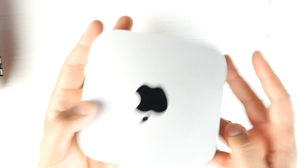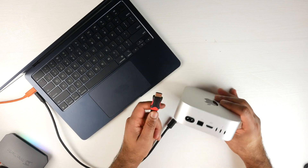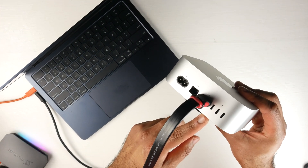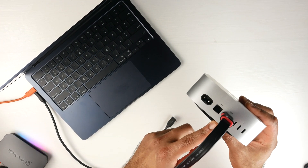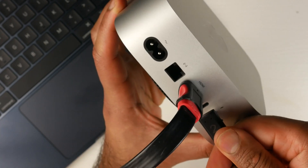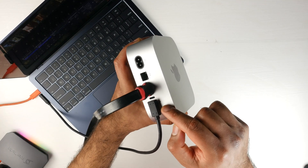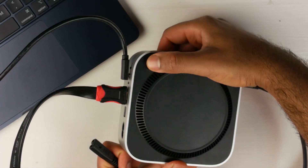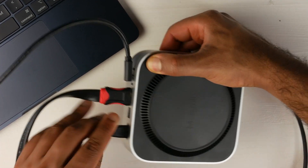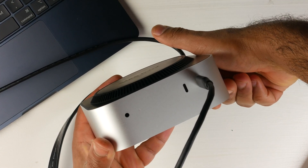Now that the blank SSD is installed, we need to enter DFU mode to recover macOS and install the operating system onto the drive. Hook up an HDMI connection to a monitor, keyboard, and mouse, and use the middle Thunderbolt port to connect a Thunderbolt cable — I'm using my MacBook Air as the other Mac. To enter DFU mode, hold down the power button and while holding it plug in power to the Mac Mini. The front LED indicator light will flash orange, indicating it's in DFU mode.